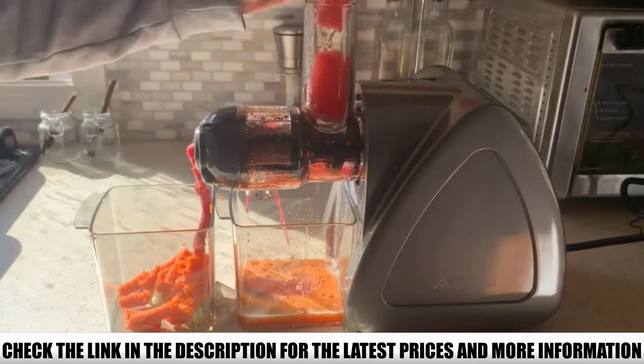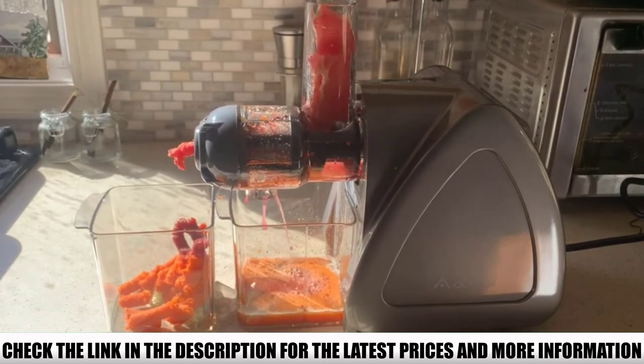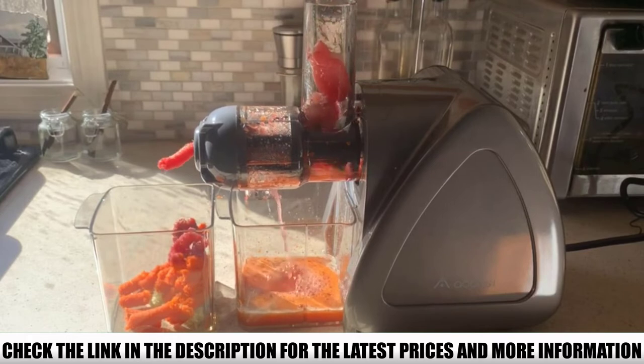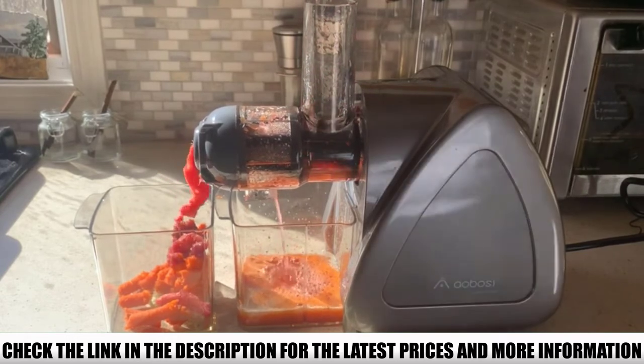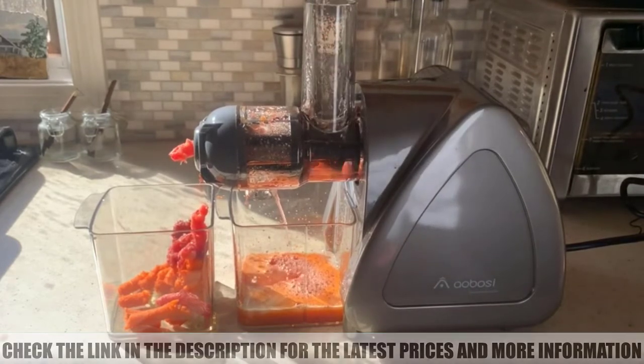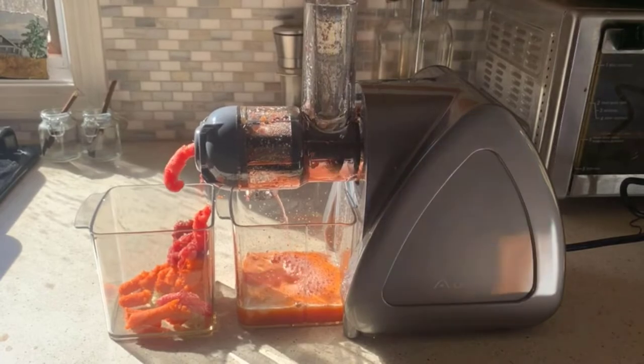The Aobosi Juicer features a Safety Lock Design so it doesn't put stress on you when juicing. It's worth the investment as it's multi-purpose and works especially well for greens. It's a cold-pressed juicer that helps boost immunity, and its design makes it easy to assemble and disassemble.